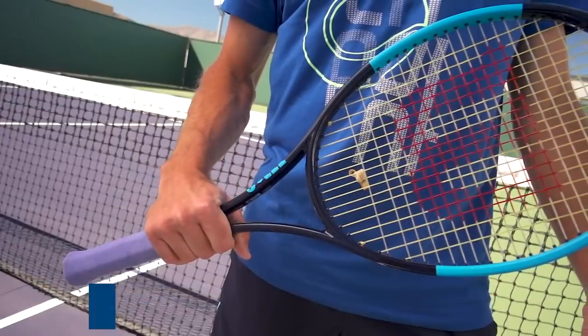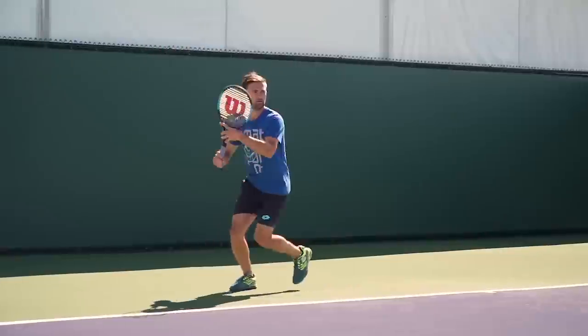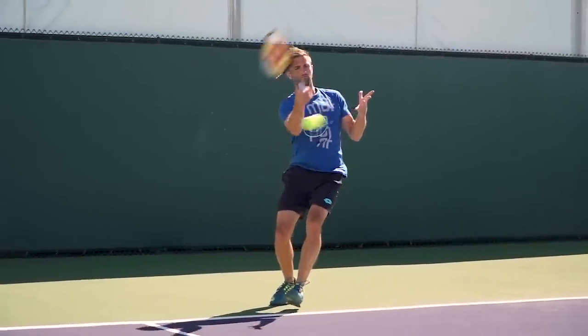It's a great middle ground and something more people should consider, especially full poly users, because nowadays so many people are using full poly and end up causing some arm discomfort. Full poly bed users definitely might want to look at hybriding their strings, and as mentioned, some of our favorite players on tour definitely hybrid.